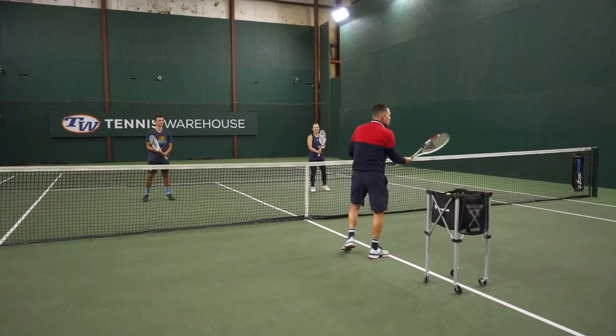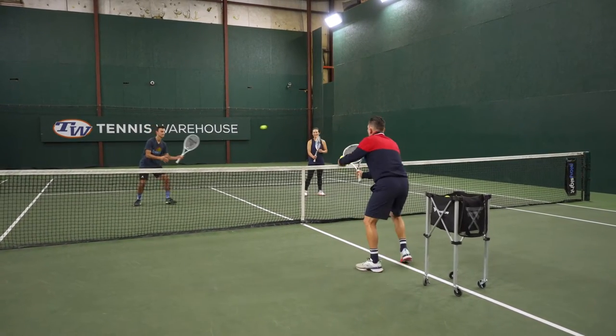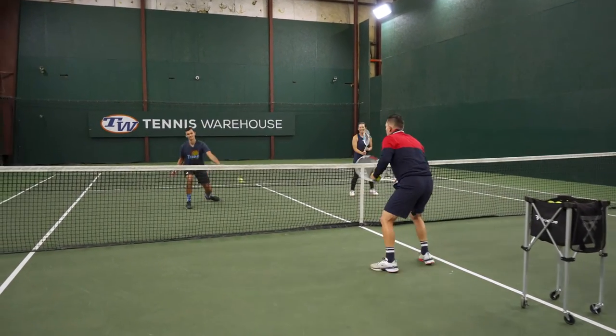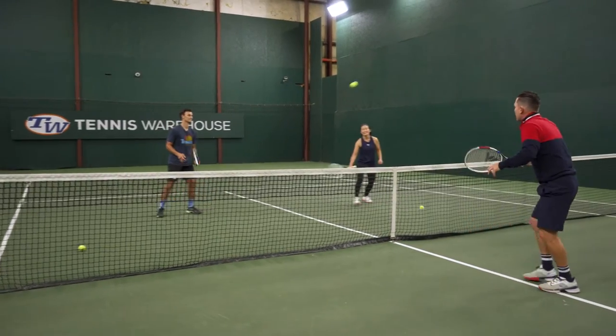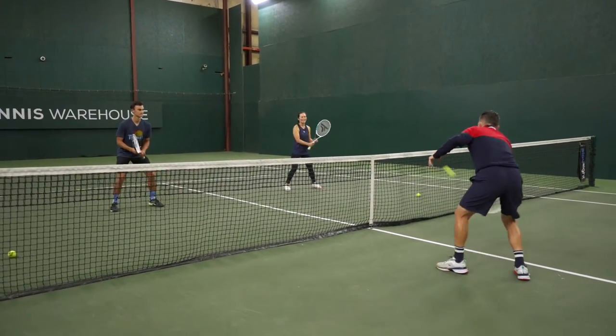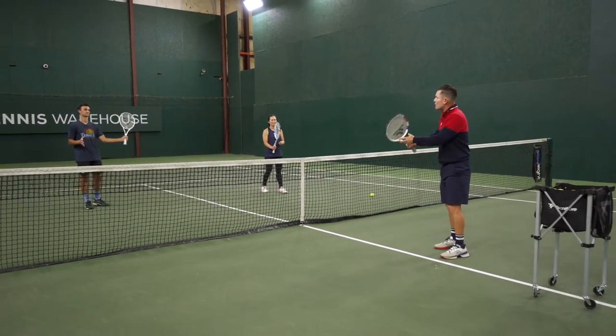We're going to choke up and just volley with that. The idea is to try to feel and keep the tip of the racket up. So they go ahead — drilling volleys — keeping the racket head up throughout.